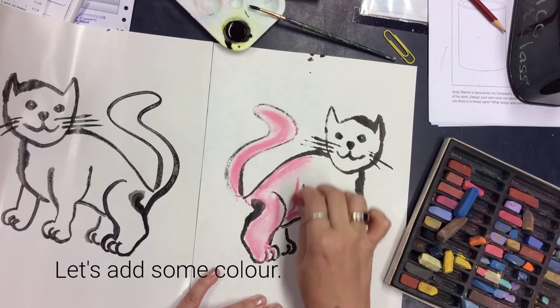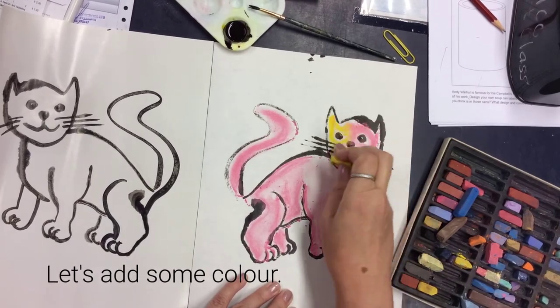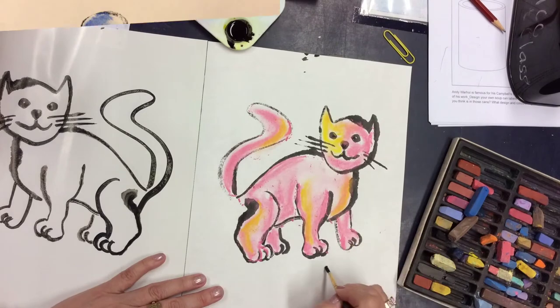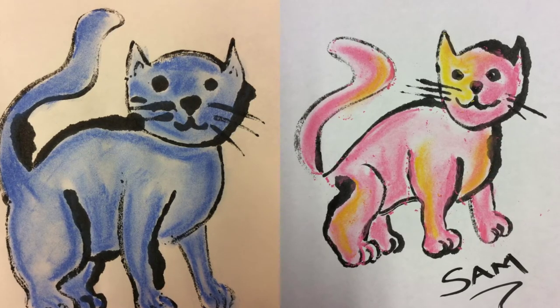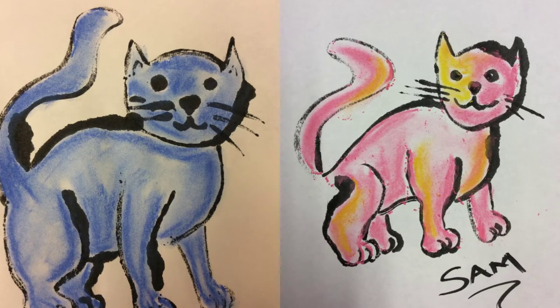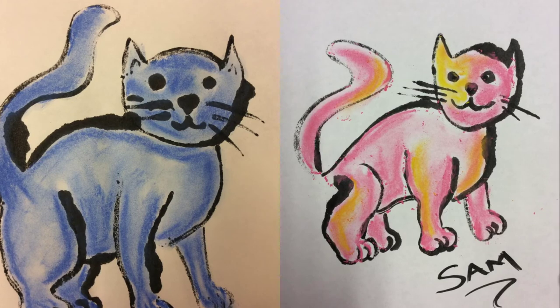Now Andy Warhol used dye to color his cats, but we're going to use chalk pastels. Because we're using chalk pastels, you can have some fun blending those colors together. And before you know it, you've got a colorful cat. We still have the other plain cat — I wonder what we can do with it.